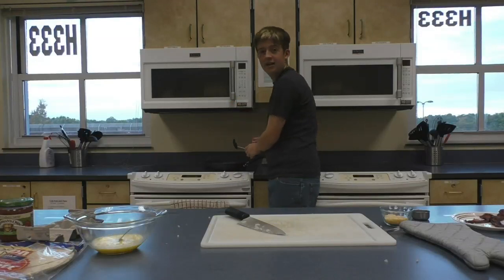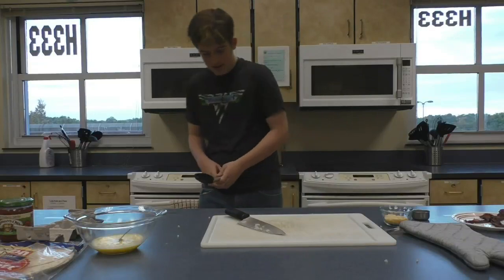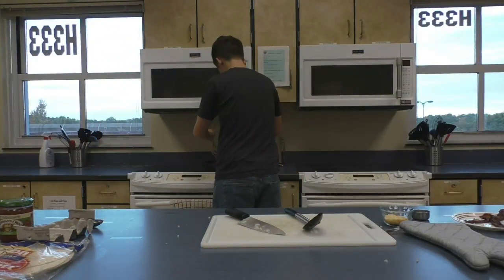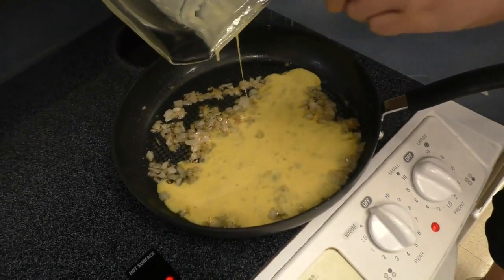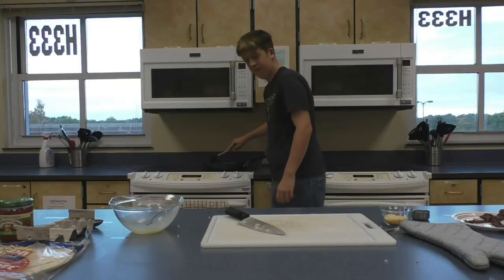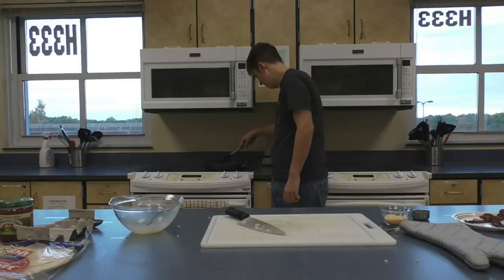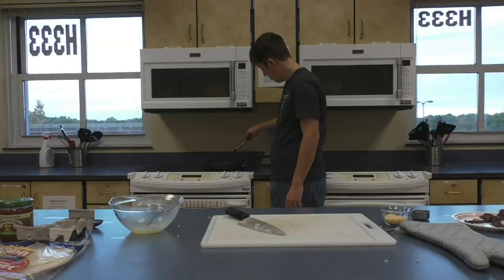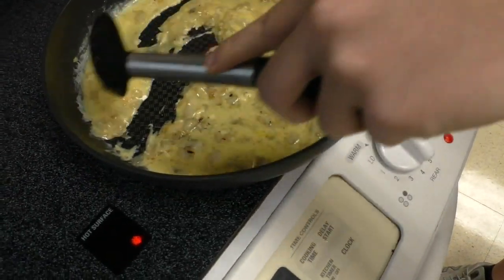This is beginning to bubble a lot, so I'm going to turn it down. Then we're going to put the eggs on and mix the eggs with onions. We want to make sure the egg is fully cooked or it will stink. Now the eggs are fully cooked so we're going to take them off the burner and turn the burner off.